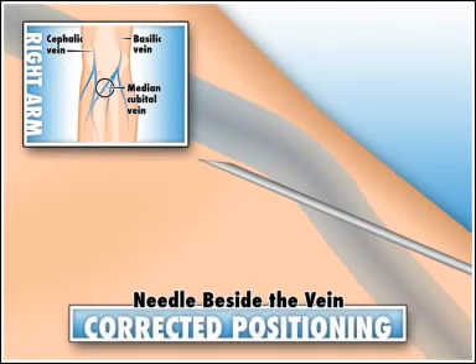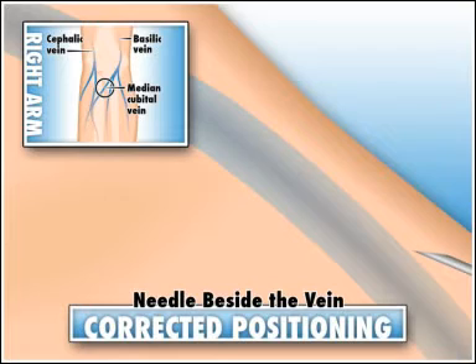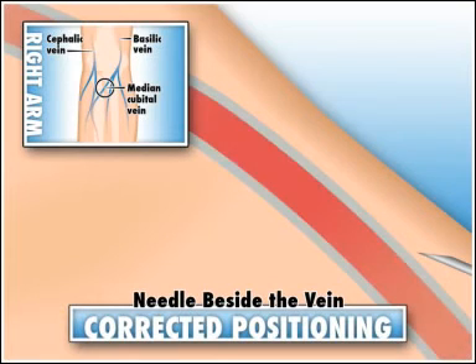To correct this problem, disengage the tube to preserve the vacuum. Withdraw the needle slightly until the bevel is just under the skin. Anchor the vein securely. Redirect the needle into the vein and reengage the tube. If redirection is unsuccessful, discontinue the draw and choose a new site.